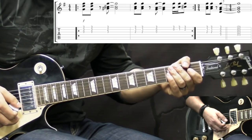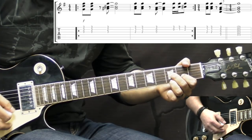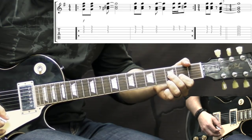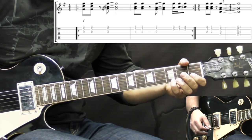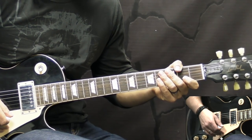So again, from the top, slowly goes like this. The 1st chord you can play all of it. Okay, so nothing too complicated. The next part is verses, and it sounds like this.